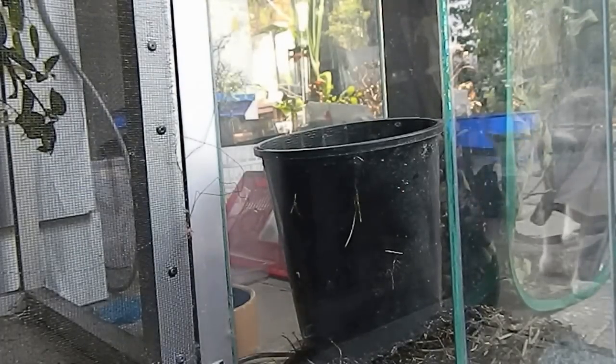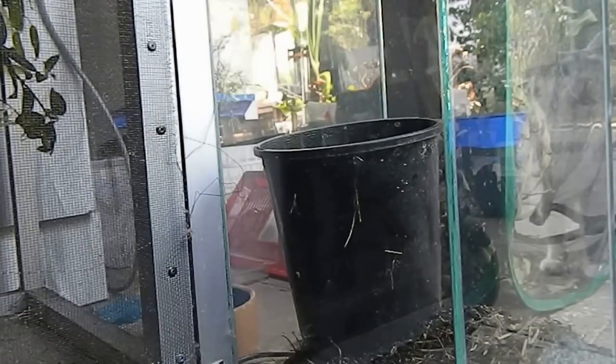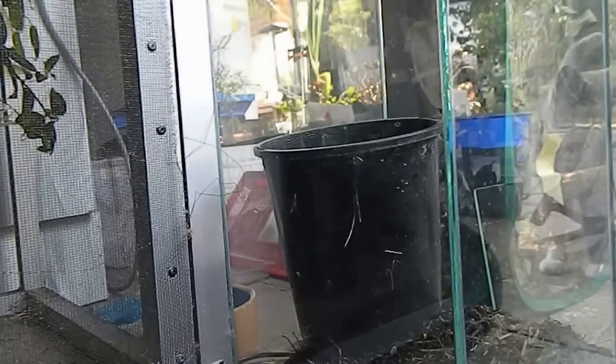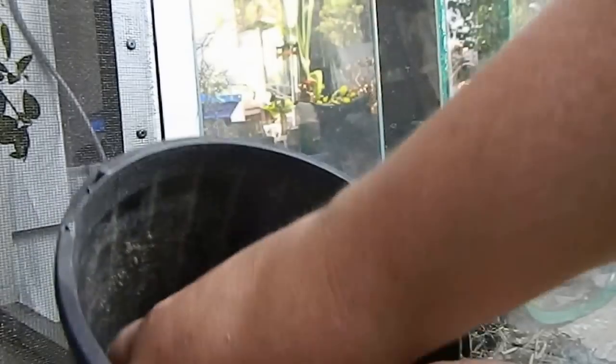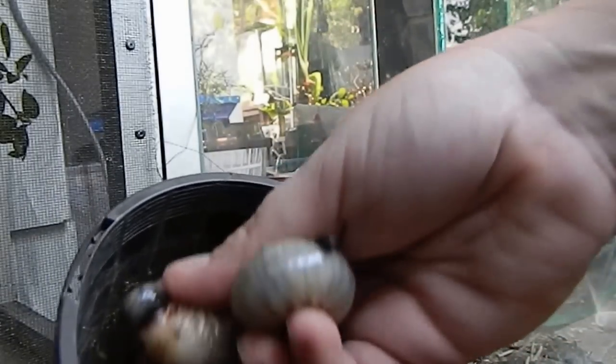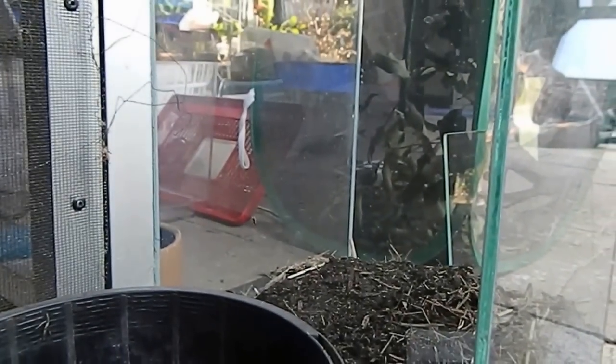Hi everyone, it's Miss Phantom Fangs. I'm just going to do a video on my rhino beetle grubs. I've got nine in here. I just wanted to transfer them from their old container into this container and give them some fresh substrate. The substrate I've got is this soil fix enclosure.